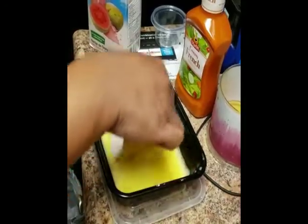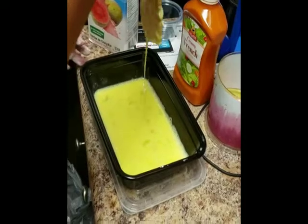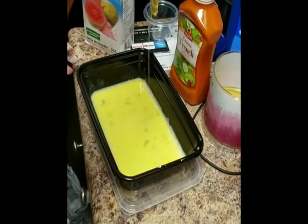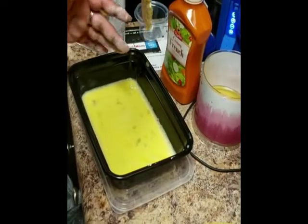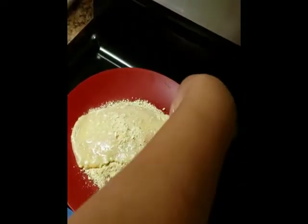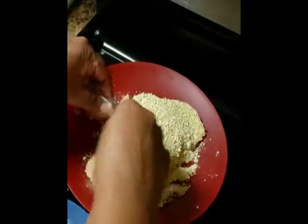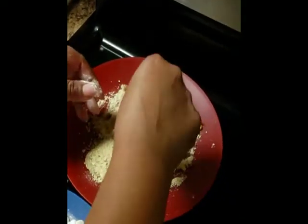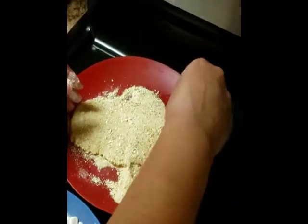Both sides, people — both sides! Try to get all the excess egg to drip off and make sure you have your station set up neatly. After that, go ahead and coat them with some breadcrumbs. This is a messy process, guys — my stove was looking crazy after all this. Make sure it's coated on both sides.